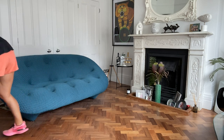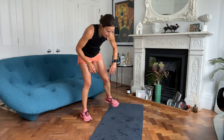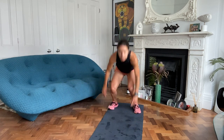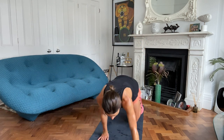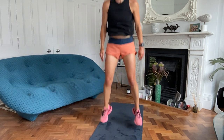Burpees floor walkout - oh yes, come on, mind over matter. Are you ready? Three, two, one, off you go. Not doing much upper body today, so if you're doing the burpee, you can press up at the bottom before you jump back.